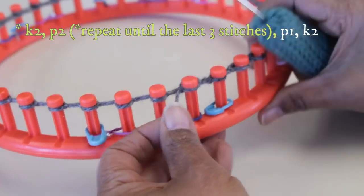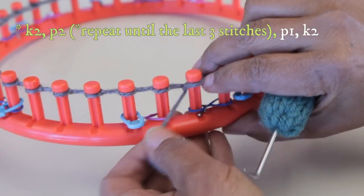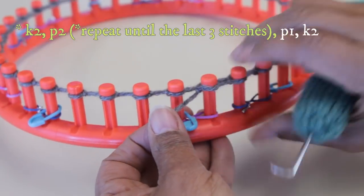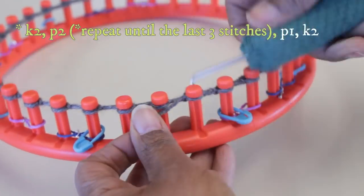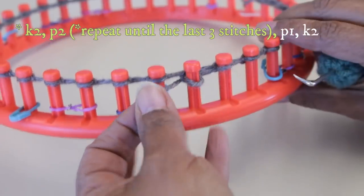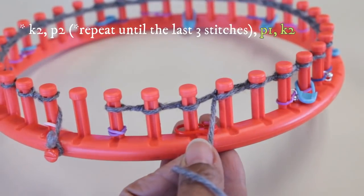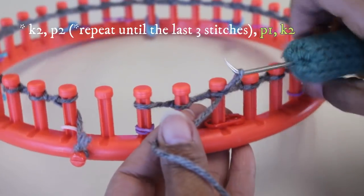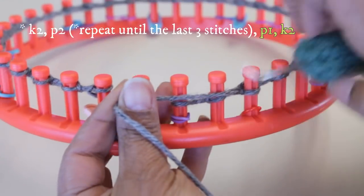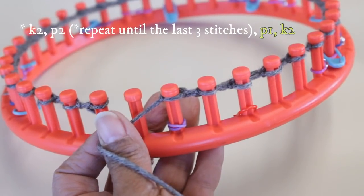You have 35 pegs — really 32 pegs where you do the knit two, purl two — and then those last three is where the stitch pattern changes. When you get to the last three stitches, you're going to do one purl stitch and two knit stitches. You can wrap or flat — in this direction I happen to prefer flat stitch, but either will work fine.